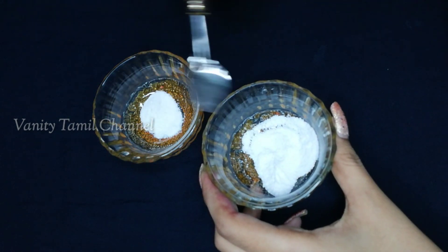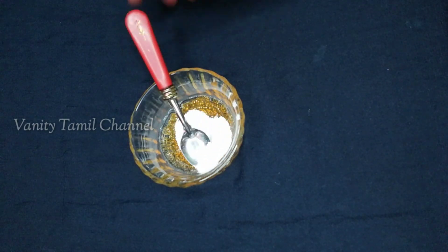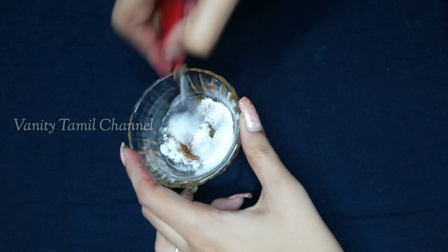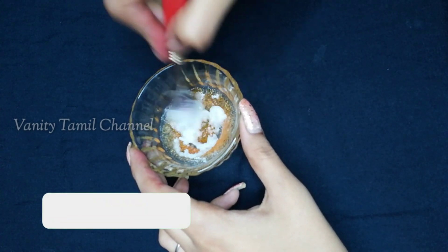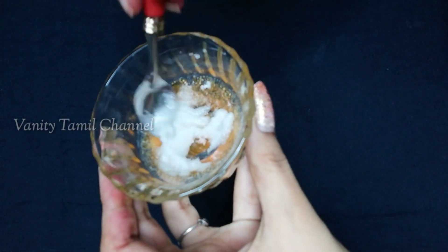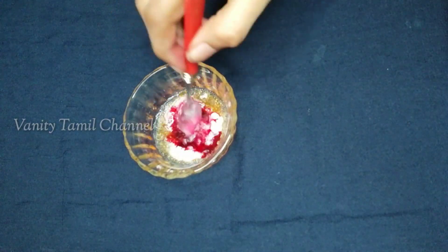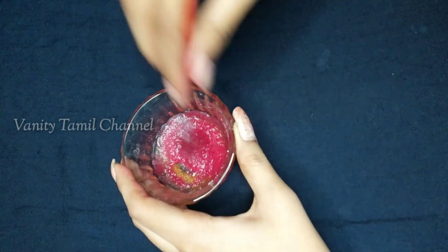In a clean bowl, add 2 tablespoons of sugar powder. Add 2 tablespoons of coconut oil. Add 2 tablespoons of beetroot juice. Let's mix to a thick consistency.